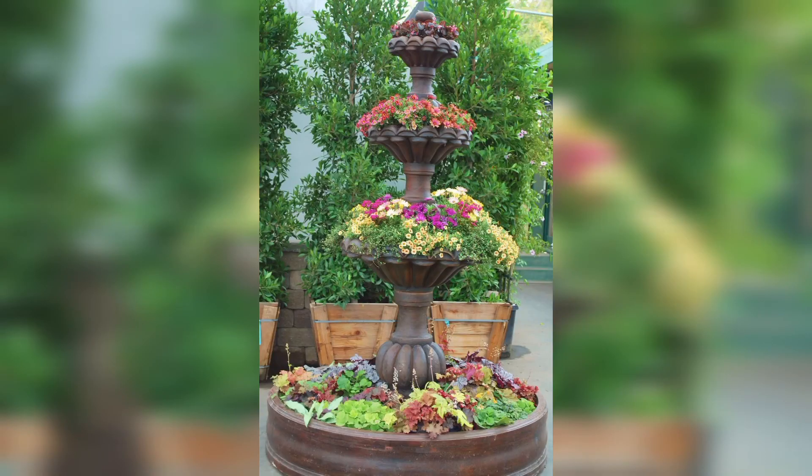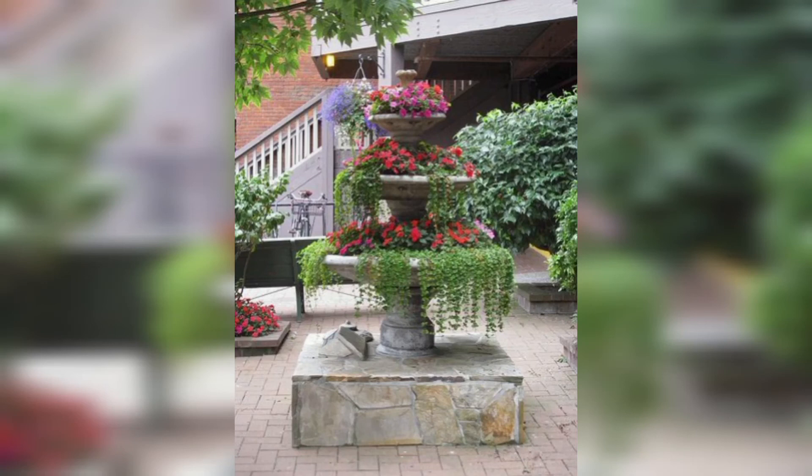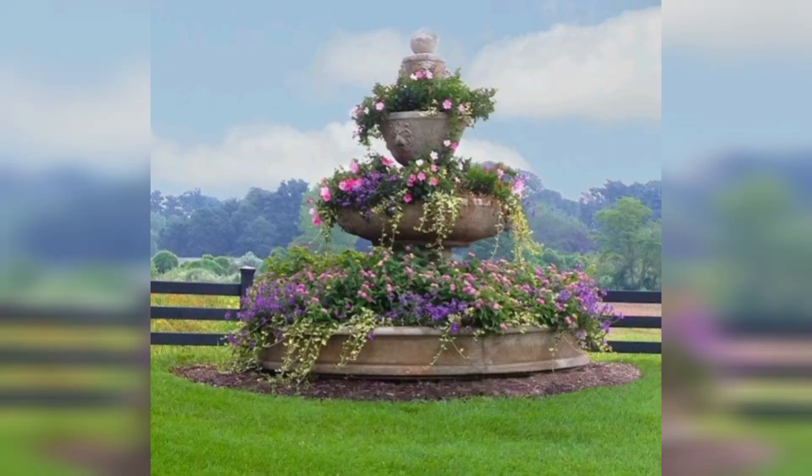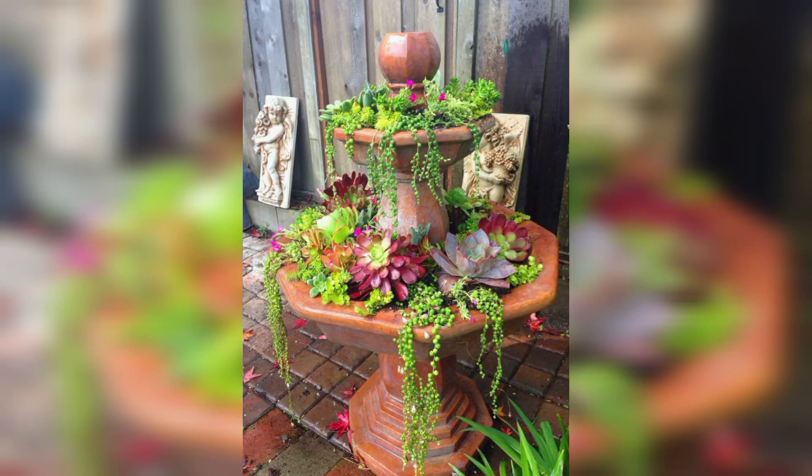They will get new designs and new ideas related to garden plant fountains. If you love these ideas and want more garden plant fountain design ideas, please like my video and subscribe to my YouTube channel. Don't forget to press the bell icon for new and latest updates. Stay connected with me, friends, and remember me in your prayers. See you soon — Allah peace.